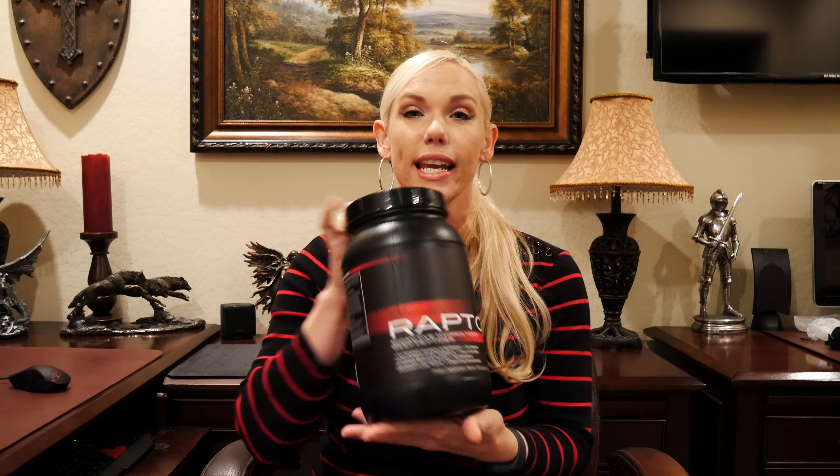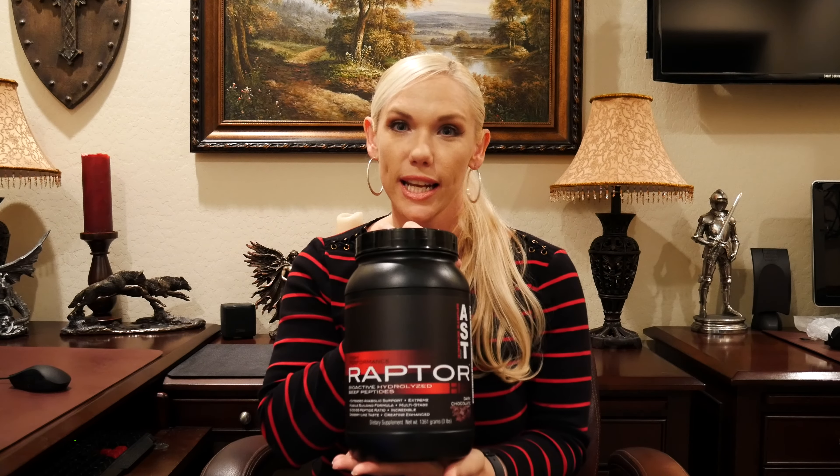Hello, my EsteeFit followers. Welcome back. Today I want to share with you one of my favorite proteins. I'm actually going to be reviewing the AST Raptor Beef Protein. It is one of the best tasting proteins I've ever had. It definitely comes in handy when I'm feeling like I need a dessert, so I wanted to share this with you.